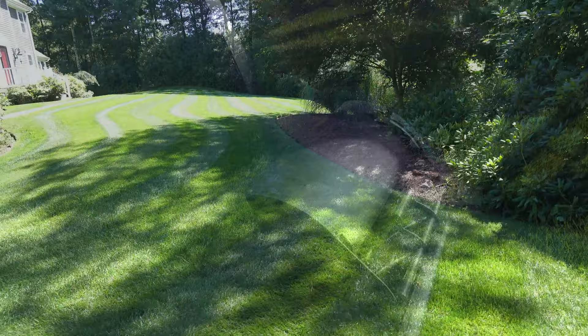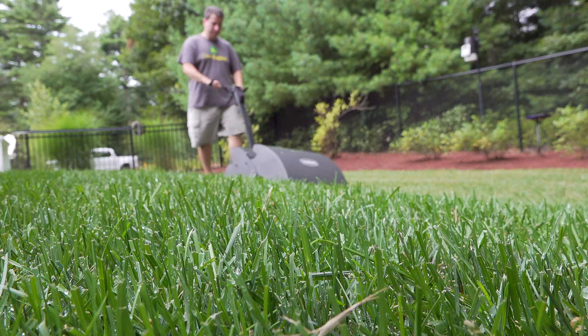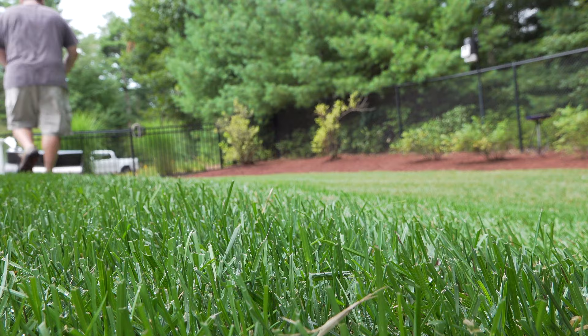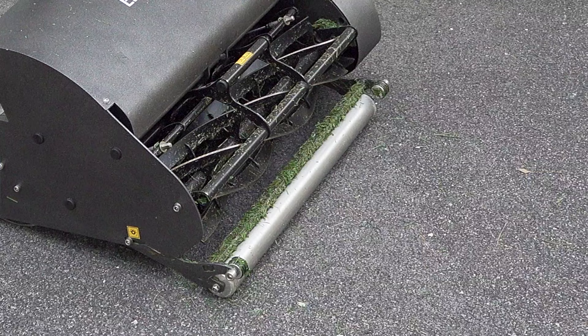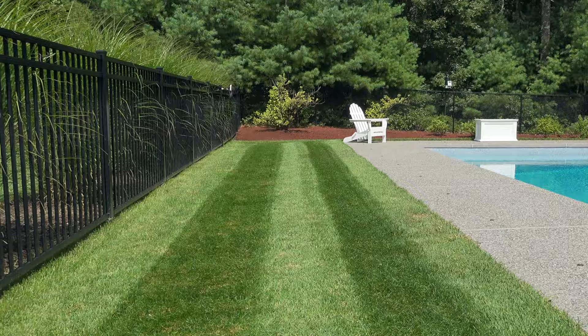If you want the best cut possible for your lawn, a reel mower is always going to be the way to go. Throughout all my testing I found the Swardman Electra to deliver a very good cut. My yard has plenty of bumps and hills and it always did a great job. Many of the blades almost look like they were cut with a pair of scissors, which is exactly what you want from a reel mower. The Swardman also includes a full-width stainless steel roller in the back and the front, and together these leave excellent stripes every time.